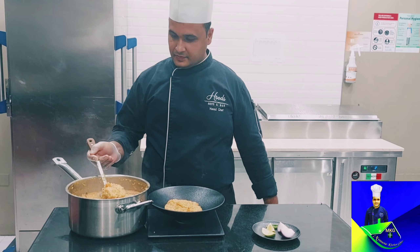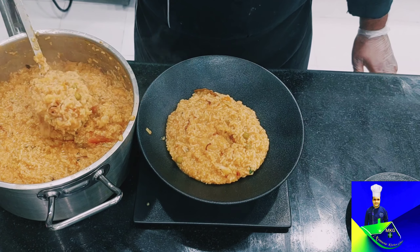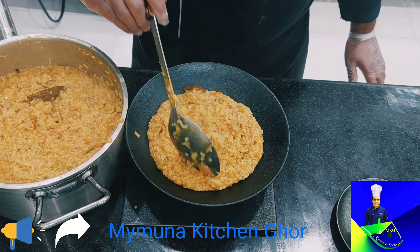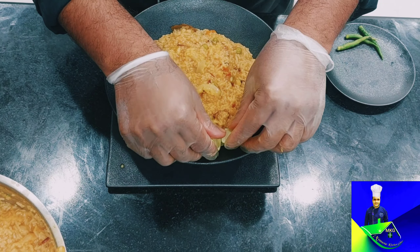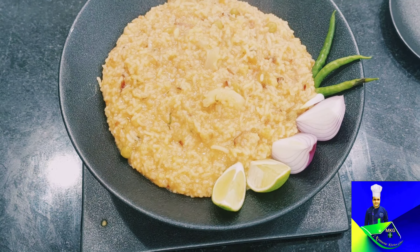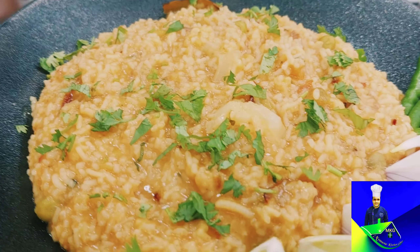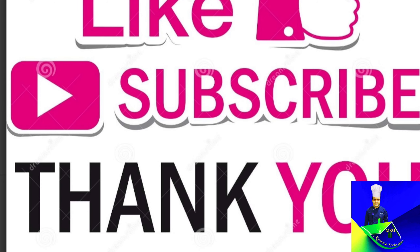If you like this, please subscribe and don't forget to subscribe to my YouTube channel.